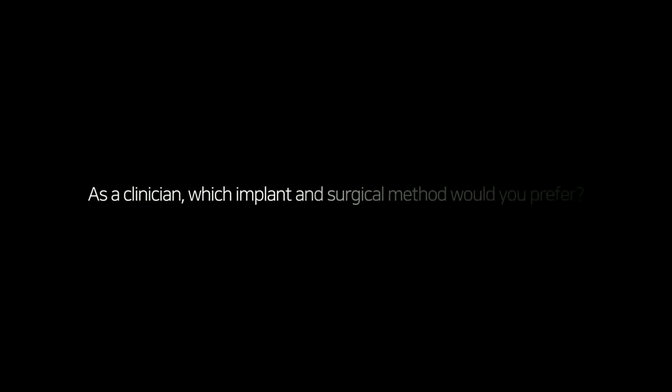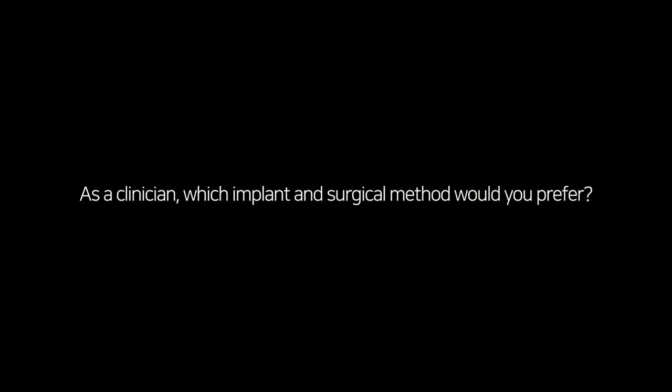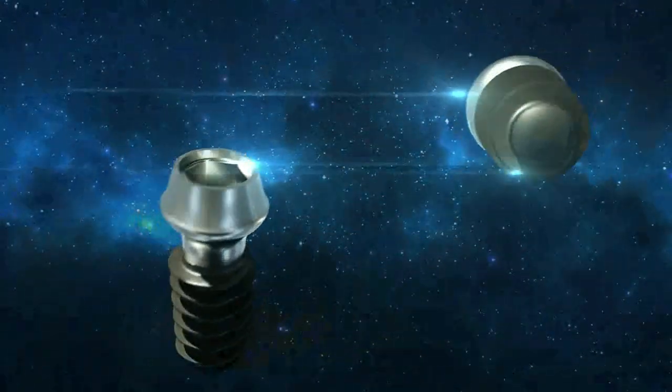As a clinician, which implant and surgical method would you prefer? We'll be right back.